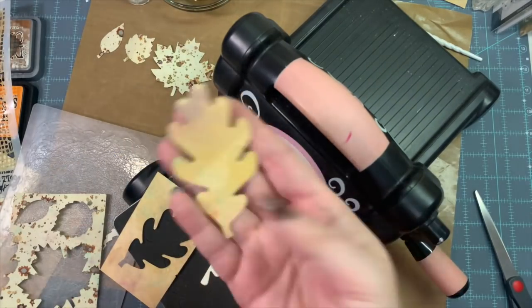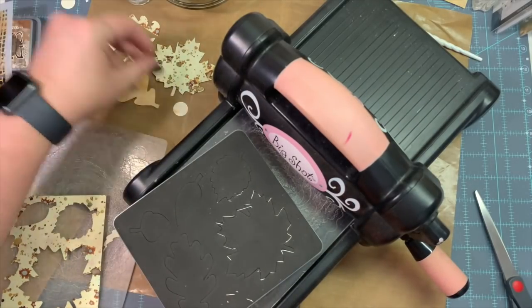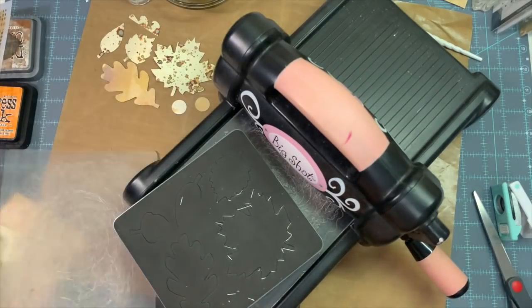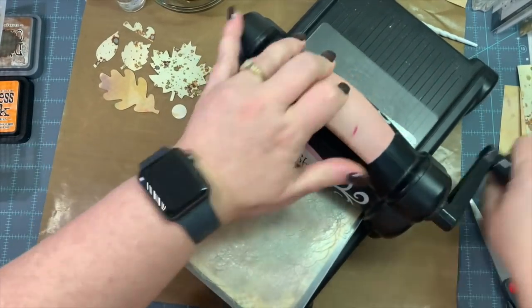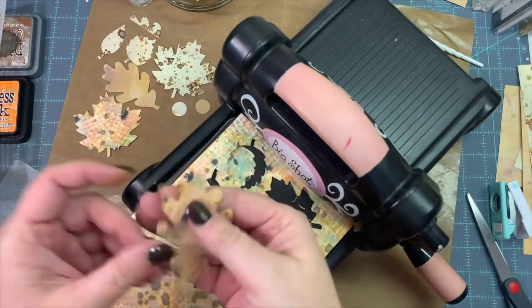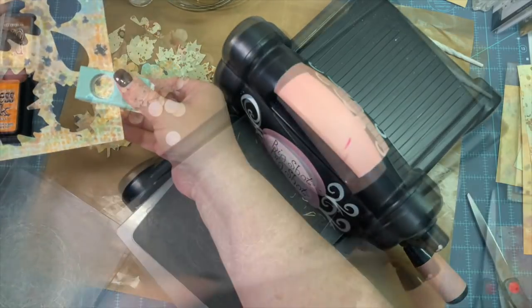I've just kind of sped this up because y'all know how to die cut. I'm showing you what a few of them look like. Even if I have an off-cut, you can use that on a project on the edge — that's fine. Any space I can't get a leaf out of, I'm using my 5/8 inch circle punch and punching out a few circles, because you can always use circles.